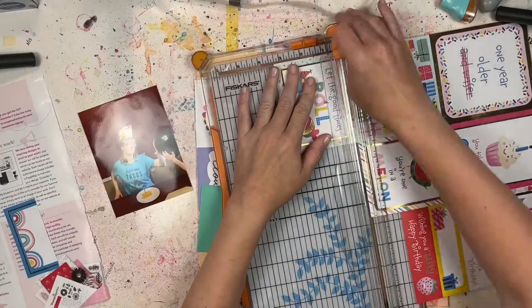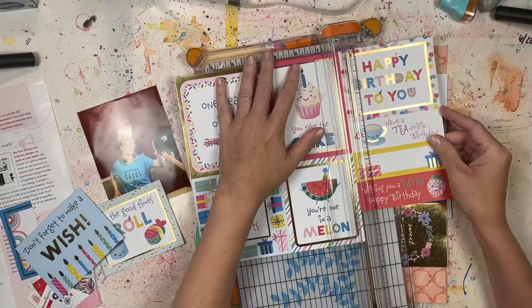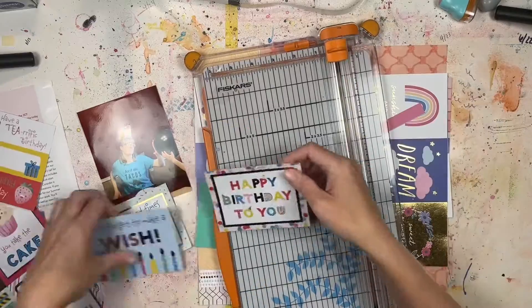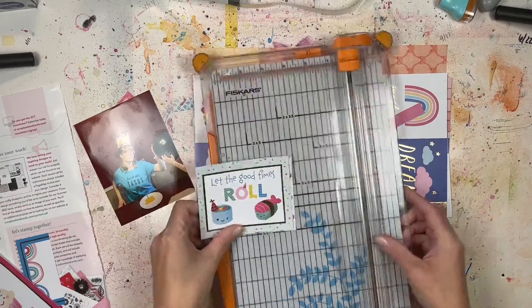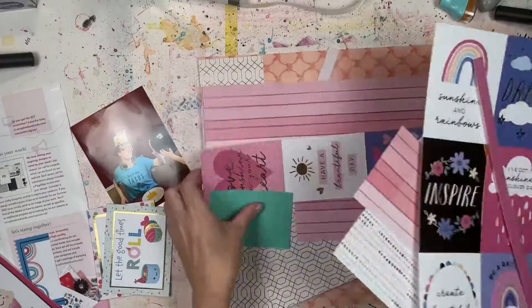Today I'm doing the page map sketch that was in the Spring 2022 issue. I really liked the idea of this sort of three-by-four card grid that's going behind a four-by-five-and-a-quarter inch photo. I did have to cut my photo down — it was originally four by six — so I made it a little bit smaller.